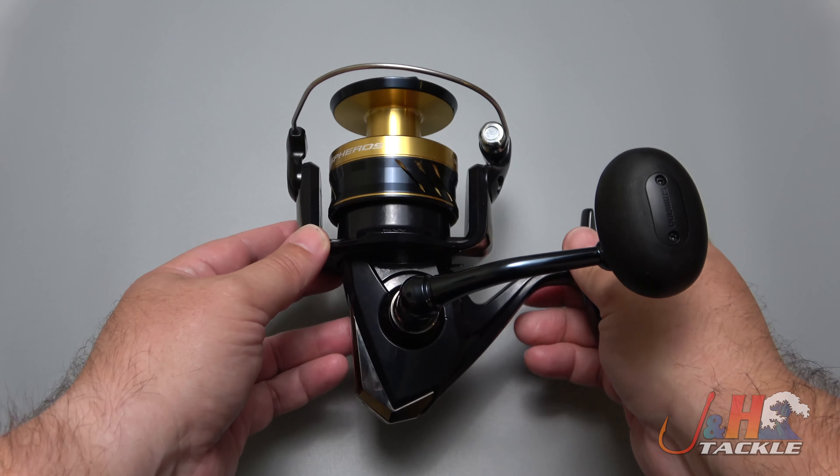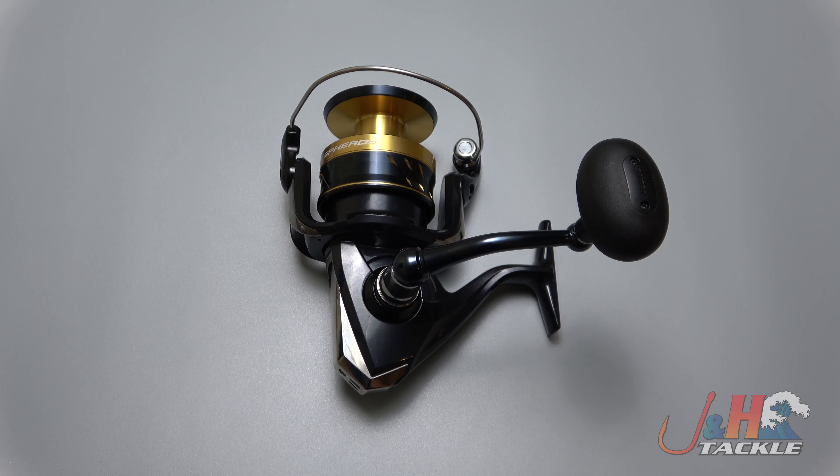Shimano delivering excellent value. So check it out — it's the Shimano Spheros SW 10,000 PG 2021 spinning reel. Get yours at jnh.com or on the J&H app.